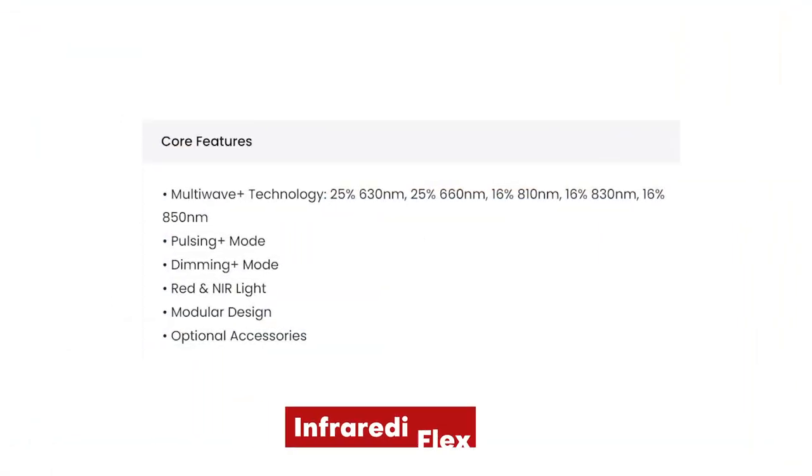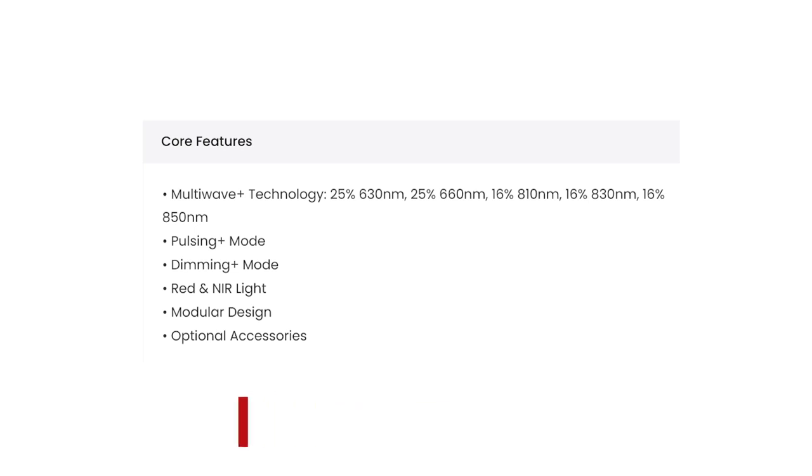What are some of these new advanced features? In the previous old generation we only had two wavelengths: 660 and 850. The new one gets five. We're getting 630 and 660 — 50% of the power goes to those two red light wavelengths. Then we're getting 810, 830, and 850 nanometers — 50% goes to those three near-infrared wavelengths. More and more panels are moving towards multi-wave because the research is solid showing there are health and performance benefits with those other wavelengths outside of 660 and 850 nanometers.